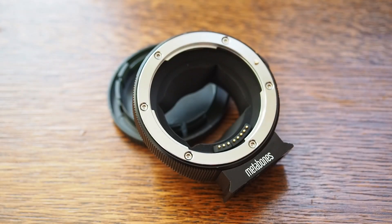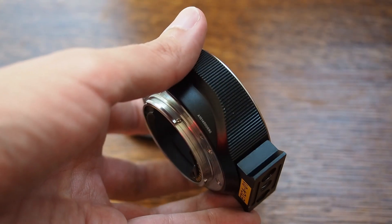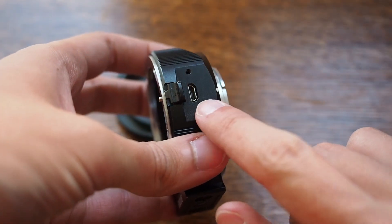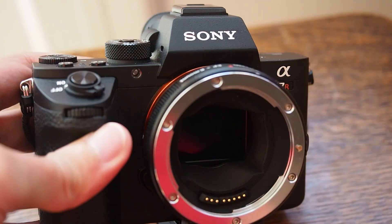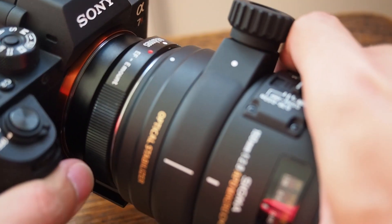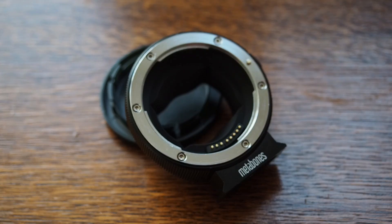Another thing of course is which adapter to use. The best one I've used so far is the one that everyone recommends: the Metabones Mark IV. That's the one that gave me the most accurate results and the most consistent behavior and performance. It's expensive, but it has a USB port and can receive firmware updates — Metabones releases firmware updates quite often, and recently they released version 1.8 specifically for the A7R Mark II. So if you intend to use a lot of Canon lenses, it's probably a worthwhile investment.